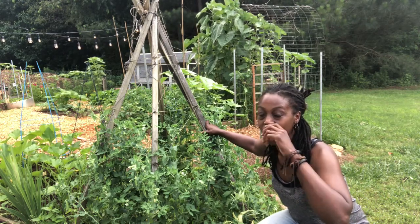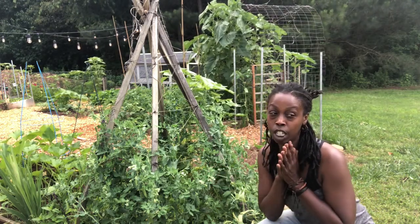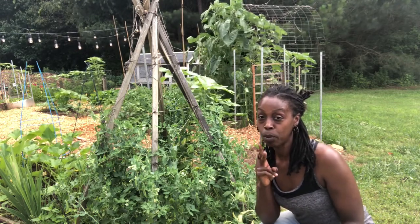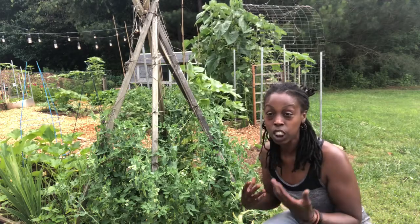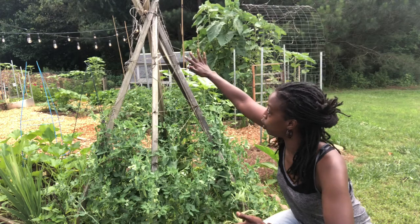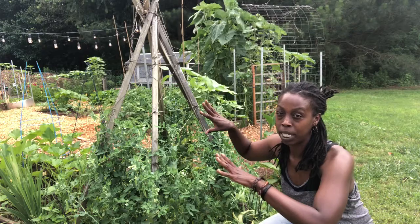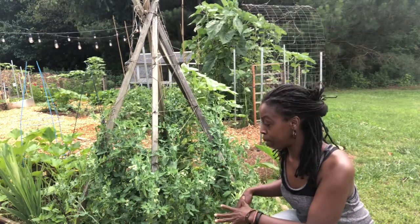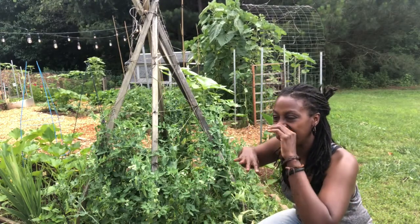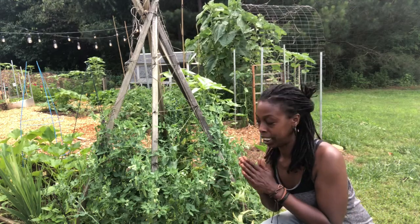One great thing about sugar snap peas is that they're a cool weather crop, so you can plant them at least two times per year. You can plant in the spring and get a quick crop — in about two weeks this trellis will be full and we'll harvest the remainder of our sugar snap peas. Then we'll come back with green beans and pole beans, and let those grow up. We try to have multiple crops on this trellis throughout the spring and summer season.